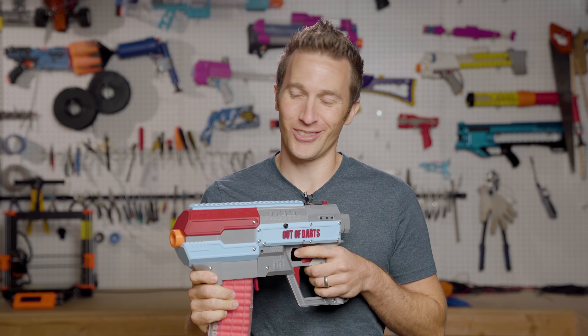Hi, I'm Luke. Today on Out of Darts, I wanted to show off my first impressions of the FDL3.